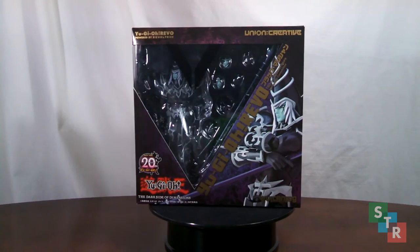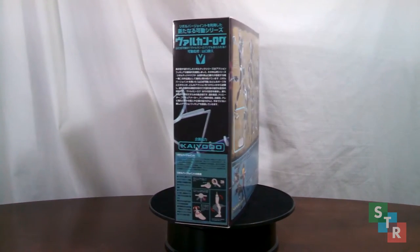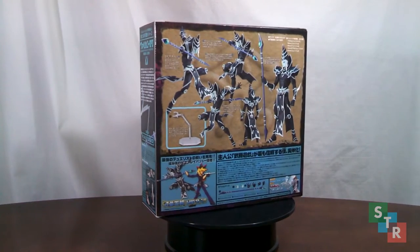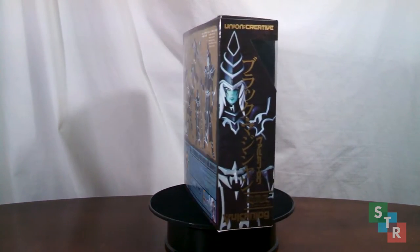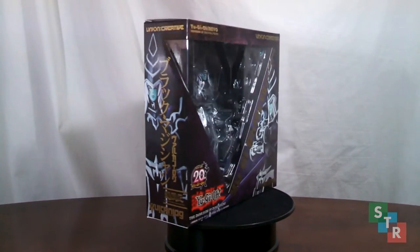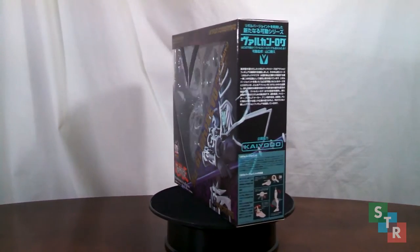As you can see the box here, it's very similar to Yu-Gi's, in that we have a purple-black color scheme with promotional pictures on the back, a tease for the Kaiba and Blue Eyes White Dragon figures to be released later. And we have a nice shot of him next to Yu-Gi. Without any further ado, let's get to the unboxing.